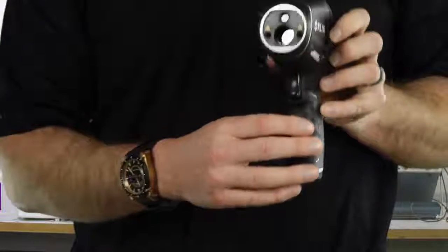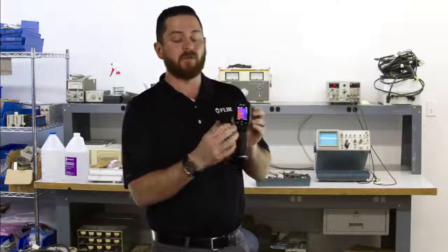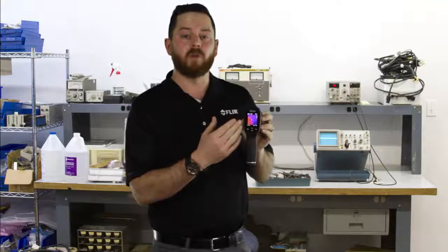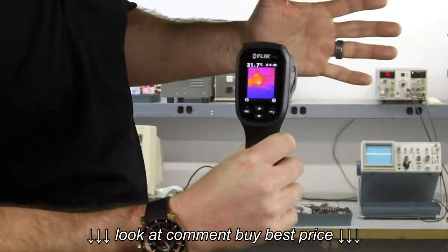A normal spot temp gun only produces the temperature measurement. A FLIR TG-165 produces a full thermal image with 4,800 pixels, as well as a dual laser pointer for accurate measurement.